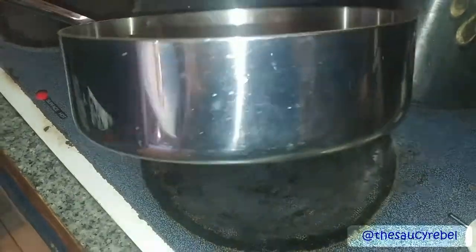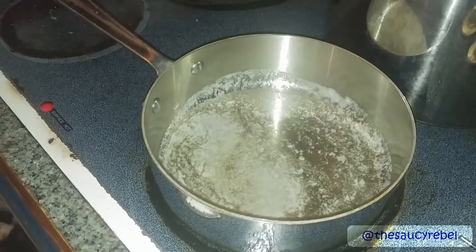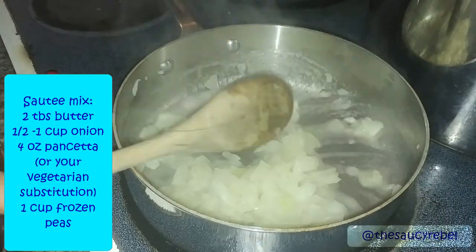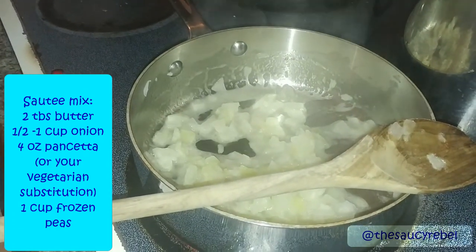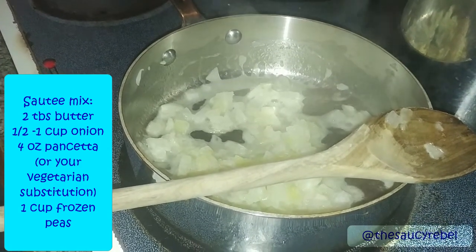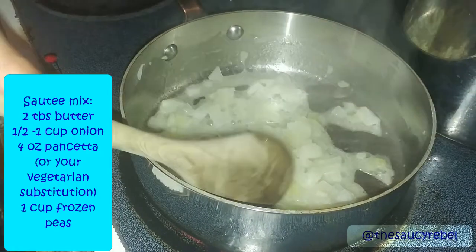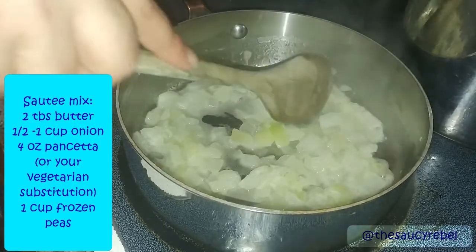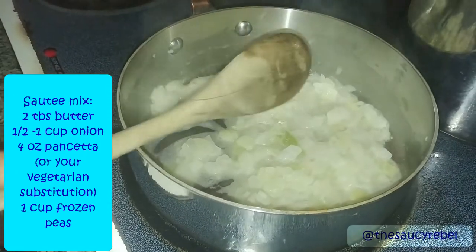Now my butter has melted and we're in our trusty sauté pan. We're going to go ahead and add our onions first. These are frozen — you can use fresh onion, about one small or half a large. You can use any kind of onion except for red. We're going to get this sizzling. You can do half butter, half olive oil — it's really up to you. Because our onions are frozen, they have to thaw out — that's why they look a little wet. If using fresh, you want to sweat them until they're translucent and soft. Then we go ahead and add our pancetta.